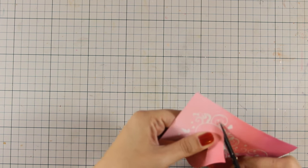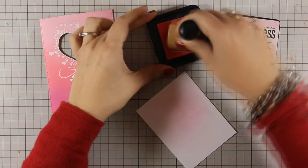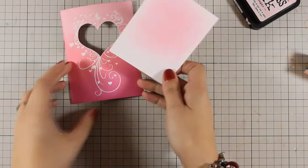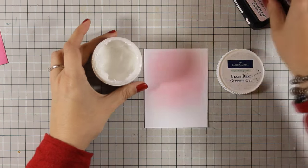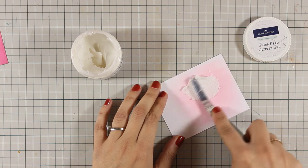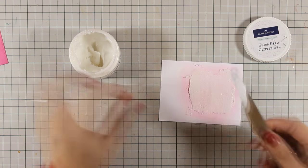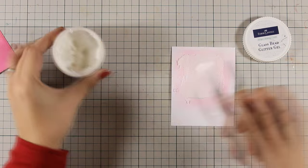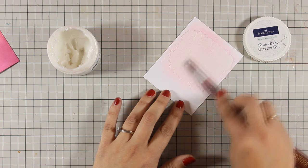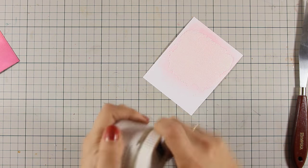As always, you can find a full list of all the supplies I am using today just below the video in the description area, as well as on my blog. Now I have a white scrap paper which is big enough to cover the back of that heart. I am applying some Span Sugar, which is the lighter of the three colors I used on my main panel. Now I am going to apply this product by Faber Castell — it is called Glass Bead Glitter Gel and it is just a beautiful medium. Although it looks white at the moment, it is going to dry transparent and pick up the color at the base, adding a nice texture from the small glass beads which will be visible once dry.